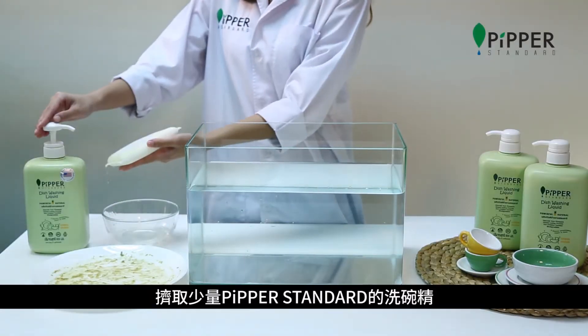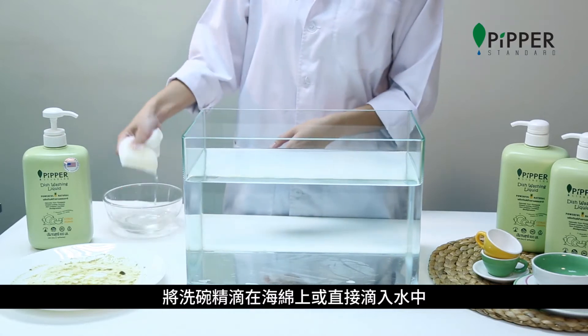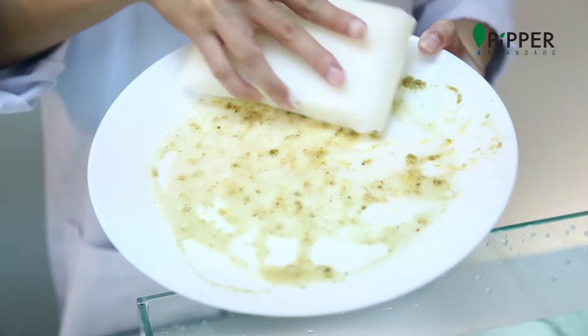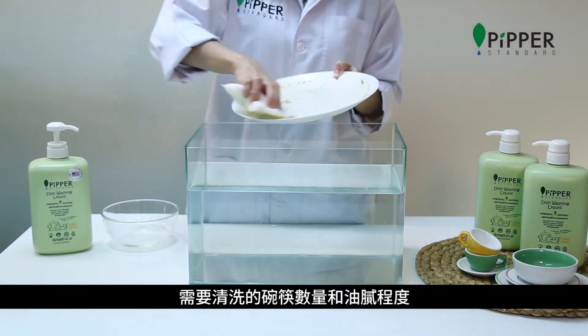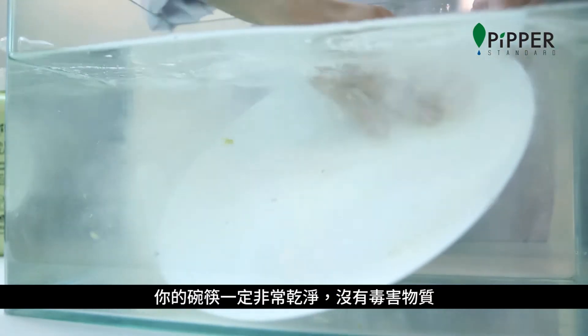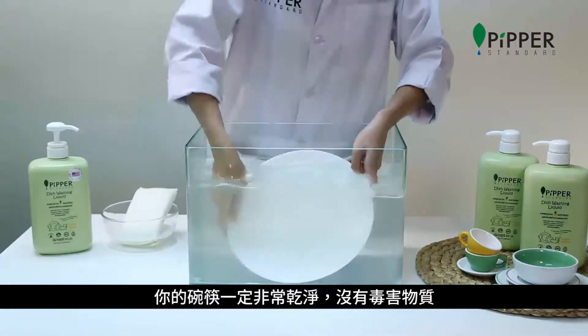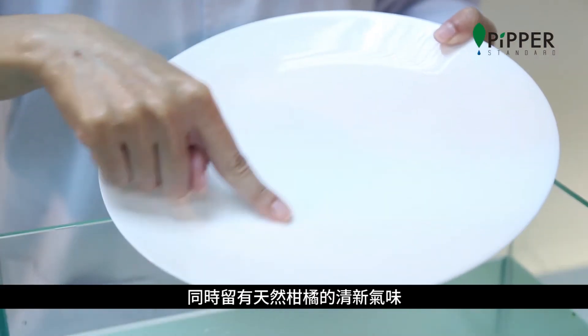Pump a small amount of Pipper Standard dishwashing liquid onto a sponge or directly into water. The amount of dishwashing liquid necessary depends on the number of dishes and the grease level. After washing with Pipper Standard, your dishes will be truly clean without any toxic residuals, and smell fresh with citrus scent from natural essential oil.